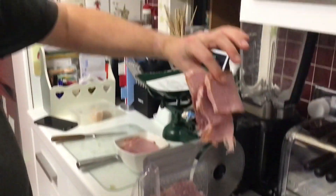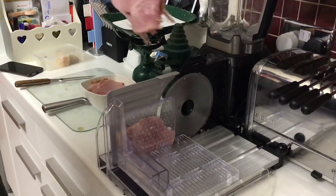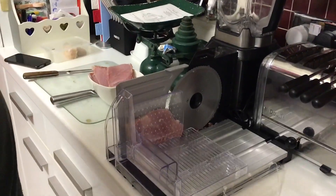There you go, that's the remains of our Sunday roast to go in the fridge for the rest of the week.